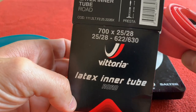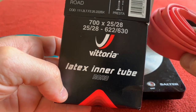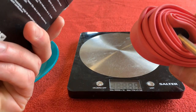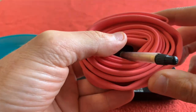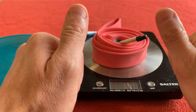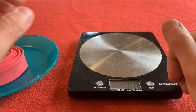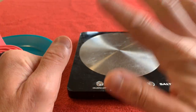The Vittoria latex inner tube from Wiggle — I bought them for £4.82 each. I'll leave the link in the description below and we'll see how these turn out when I eventually put them on the bike. Thank you very much for watching. Like, subscribe, and I'll see you on the next video for more Cairo's House. Take care, bye!